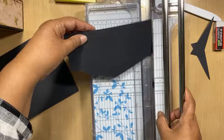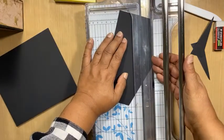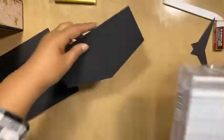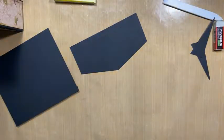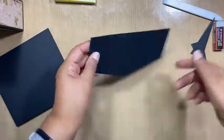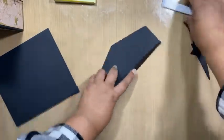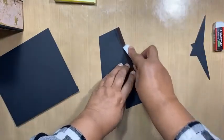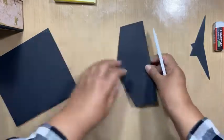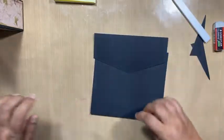This one needs a bit of adjusting. You can use your craft knife if you want to, you can use your scissors — either way, whatever works for you. So we can now fold this over and burnish it well, and we can put it into our album.